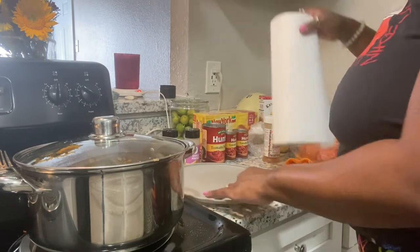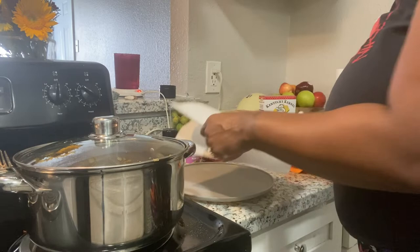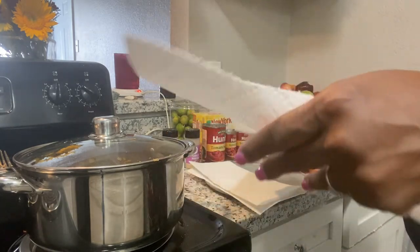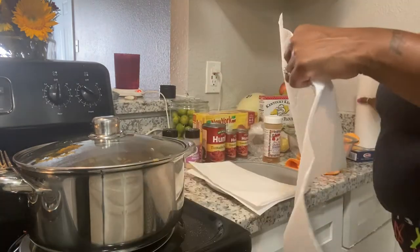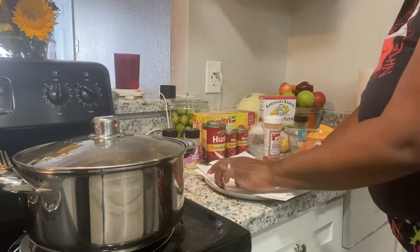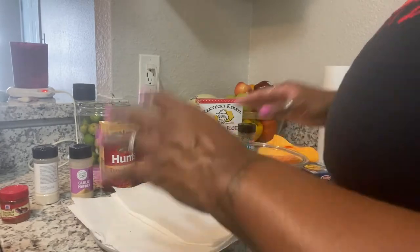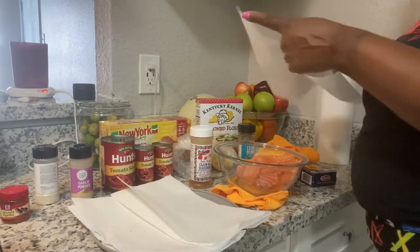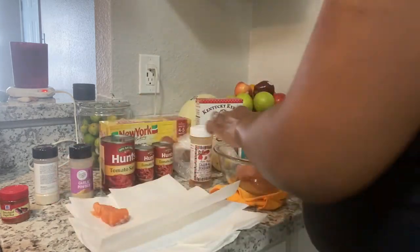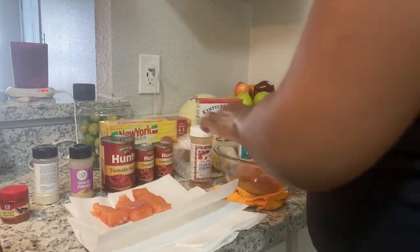Okay, now I'm fixing to season up my salmon. I got it rinsed off, I'm gonna put a paper towel down because I don't want it wet. You never want your fish to be wet because it's not going to be pretty. So I'm gonna lay these out so they can dry and get all that moisture out.